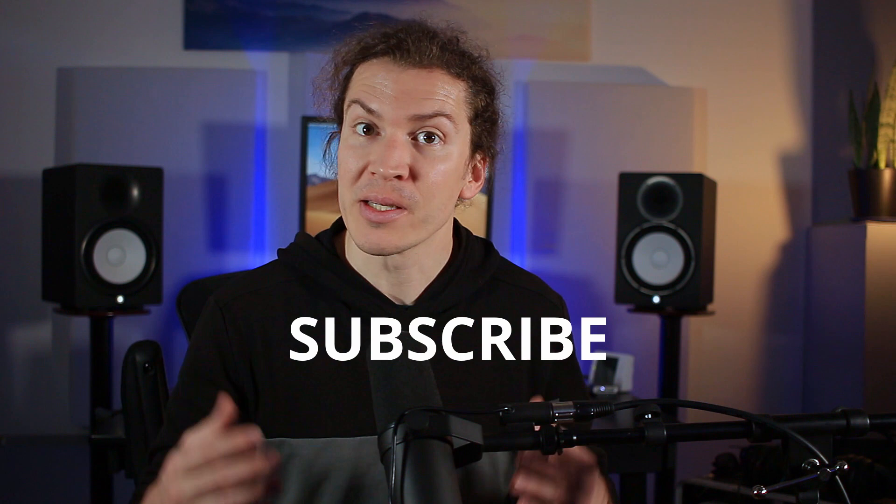There is another option, which is vocal reflection filters, which I might do a video on that soon. If you liked this information, please consider subscribing — it helps a ton. We're trying to get up to a thousand subscribers and let that YouTube algorithm take off. If you have any questions at all, I answer every single question in the comments.